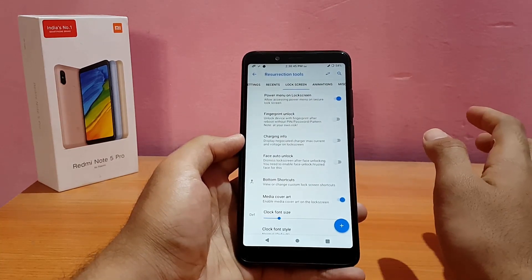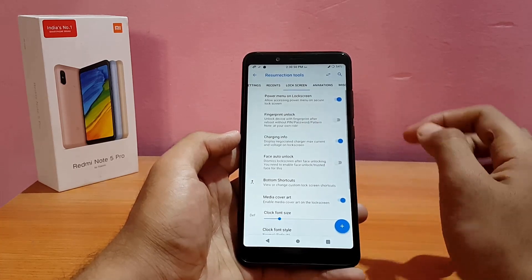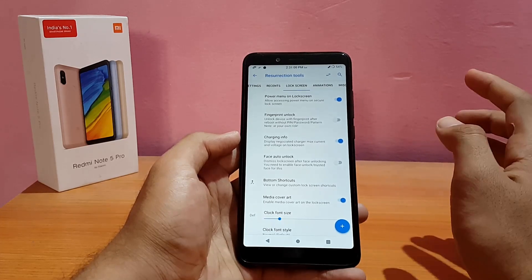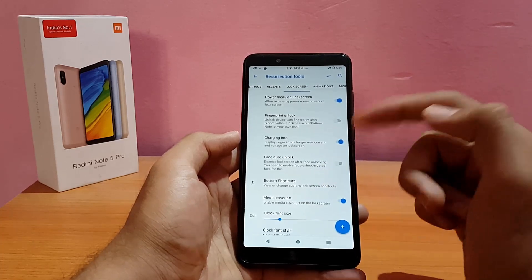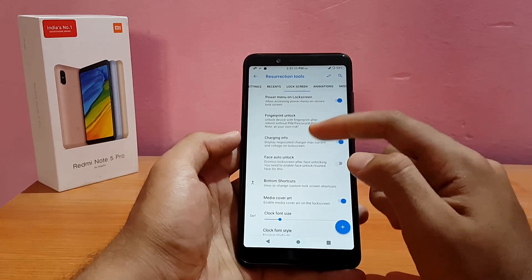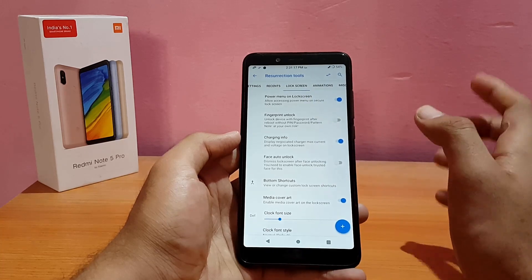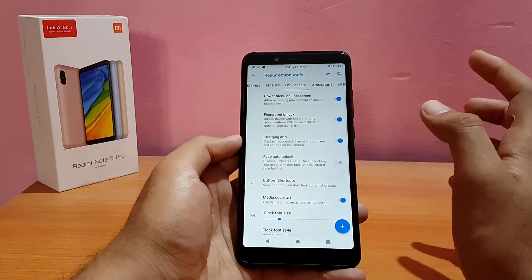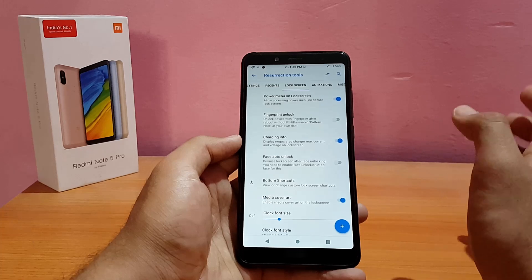In the Lock Screen section, you can enable charging info and face auto-unlock — when you unlock via face ID, the device will swipe up automatically without you needing to. There's also a fingerprint unlock option: if enabled, even after a reboot the device won't ask for your PIN or password — it will just use the fingerprint.